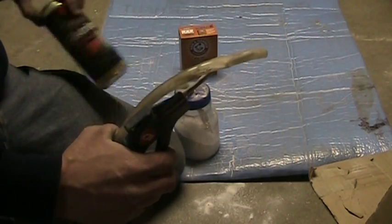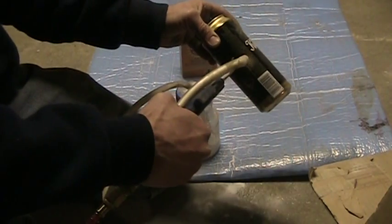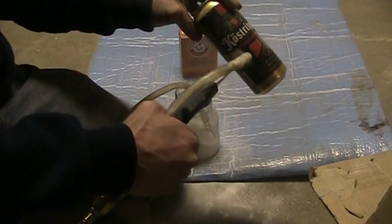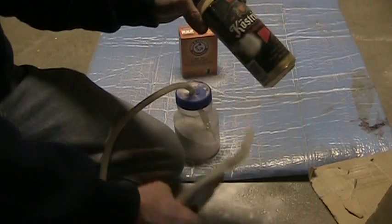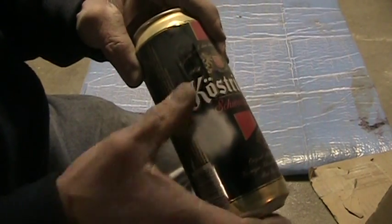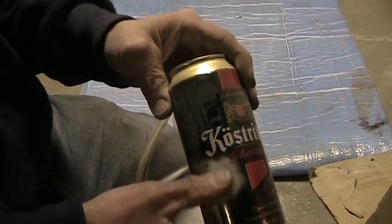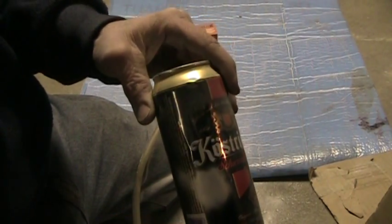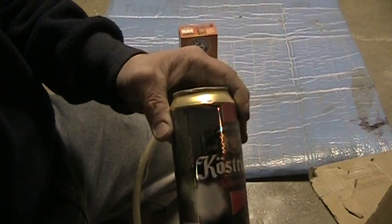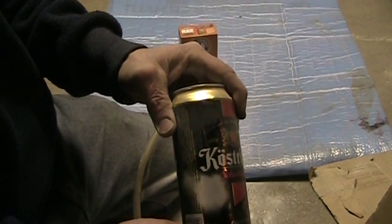I'll give you a demonstration on an old beer can. See? Nice and smooth. Nice and shiny. Doesn't remove any of the material underneath — the metal that you're trying to preserve, or whatever the medium is. It's great on brass too, and steel. But it's removed the paint, although this is very thin paint. But it works.